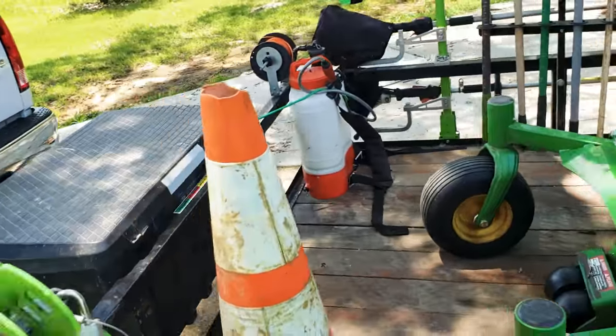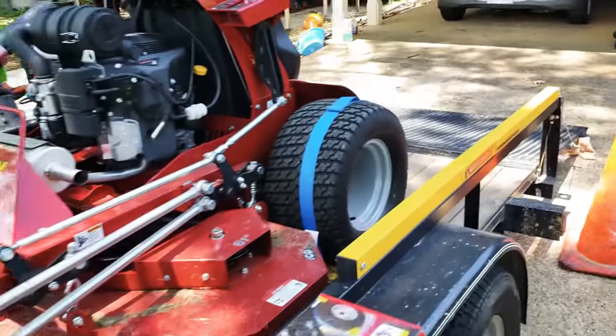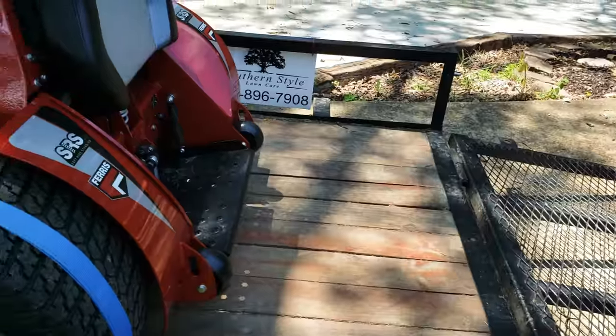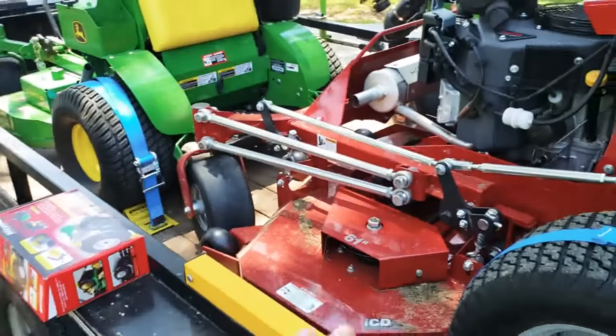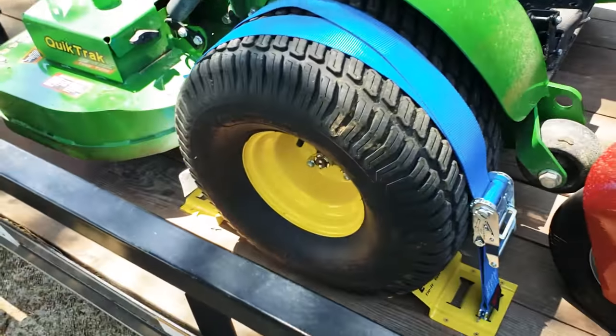I also have room at the front for my 36-inch mower. We park this way so we can fit three mowers on here and still have enough room in the back for whatever else. That's just because we've got two standers now and there's so much more room on the trailer.